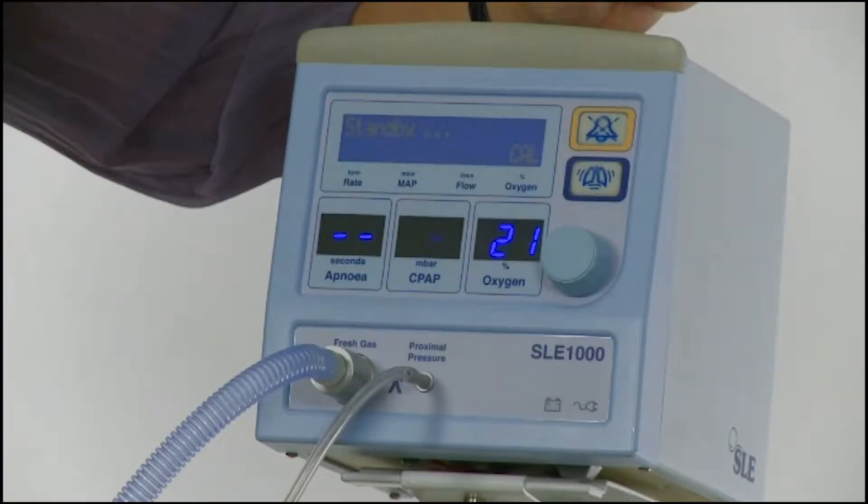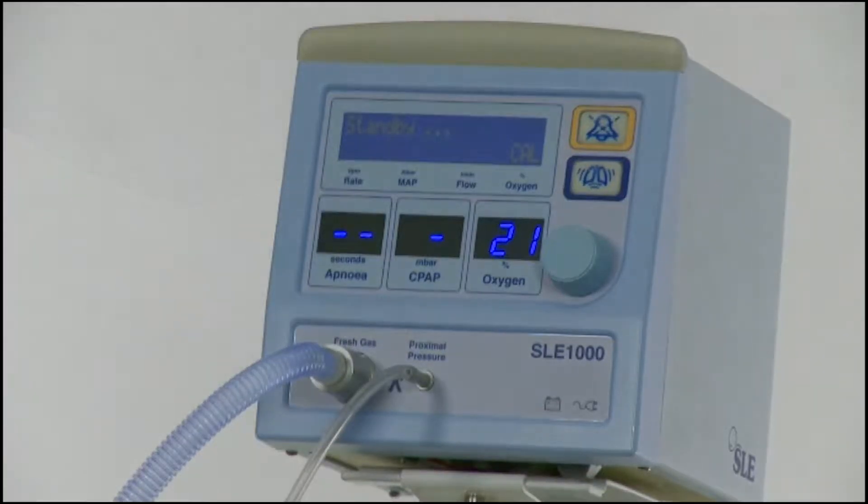When the 21% calibration is complete, CAL will switch to SHOW CAL in small letters. This indicates that the 100% oxygen calibration is being done. During this time, the oxygen percentage, the CPAP level and the apnea time can be set or changed, but the oxygen value will not be displayed until the end of the 100% calibration.